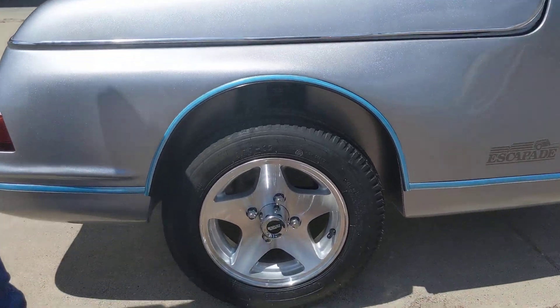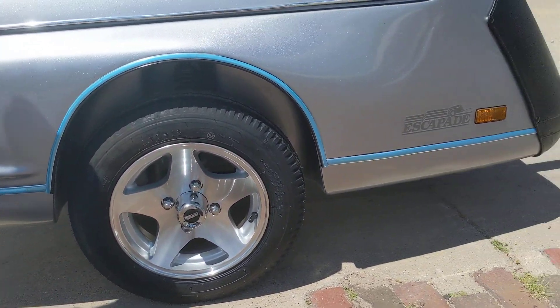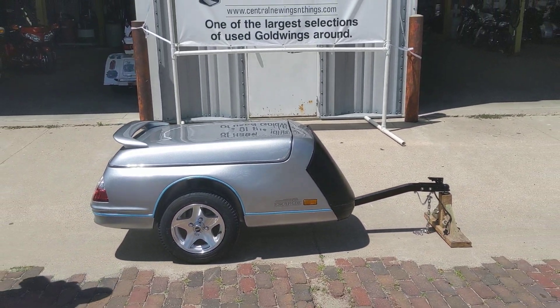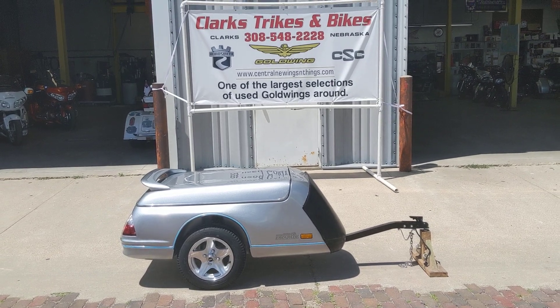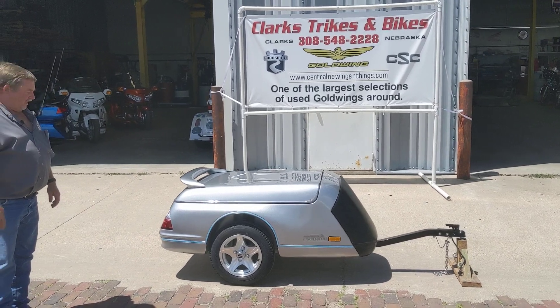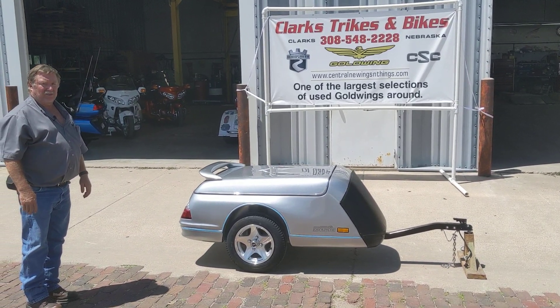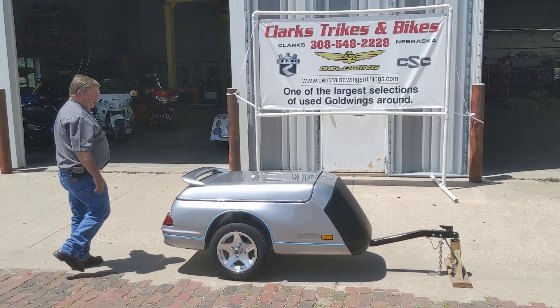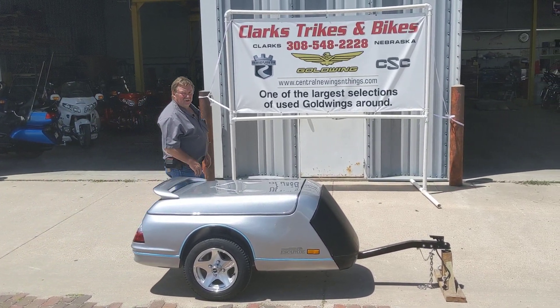I'm just going to leave that on there until we sell it, just in case somebody happened to bump up against it or something. Other than that, the trailer is ready to go. Give Eric or Joe a call down here at Clark Strikes and Bikes. We've got hitches for about anything — we can get hitches and wire this thing up and have it ready to go for you in no time. Give us a call, thanks for taking time to watch our video. Have a great day.